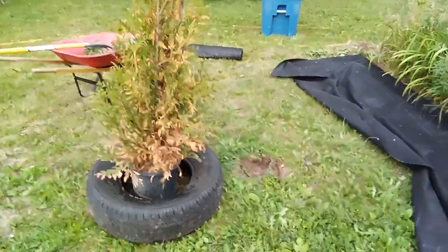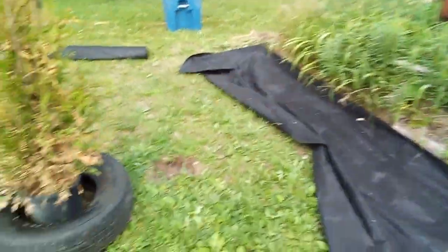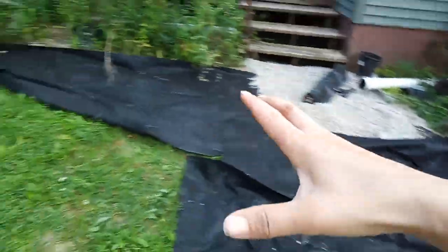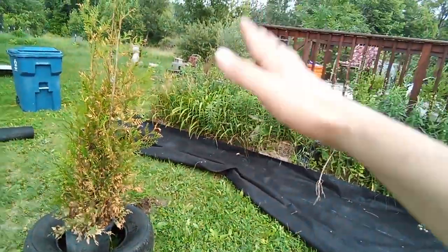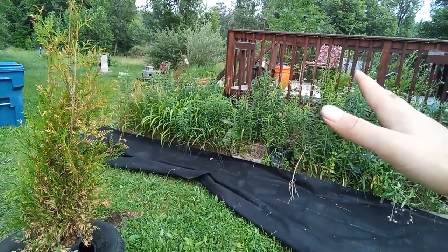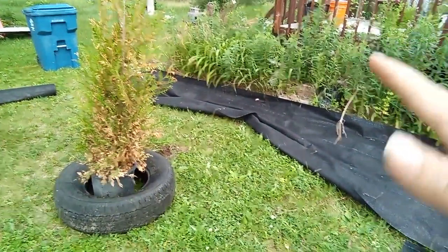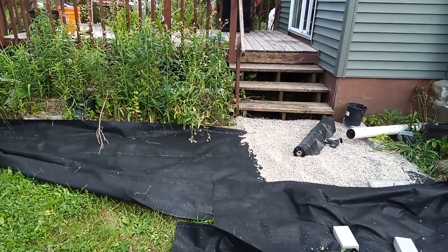Well, hello everybody. Today is Sunday, July 2nd of 2023. I'm trying to get this little area ready because this whole situation is going to wrap around my pond. It's eventually going to wrap around, and I am not doing my outdoor patio space this year. I'm going to try to bring some order into this other part of my space because this little area right here has been bringing me so much joy.